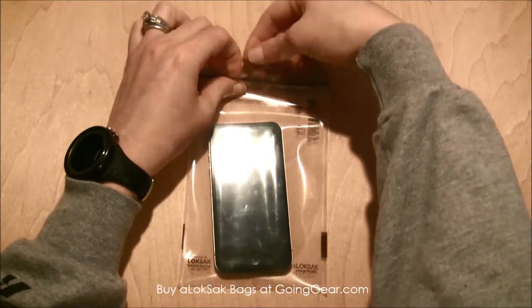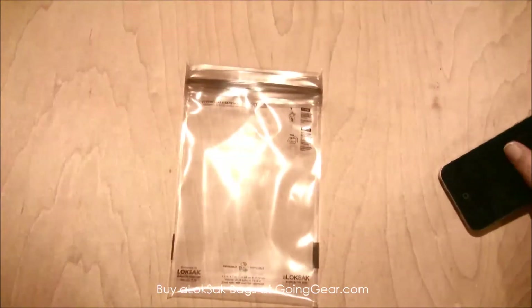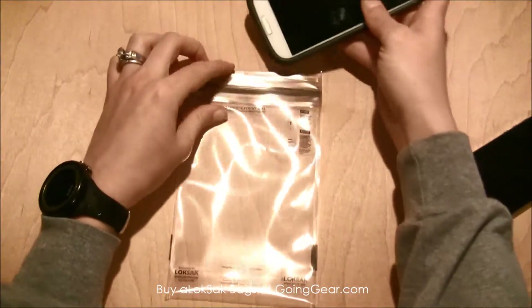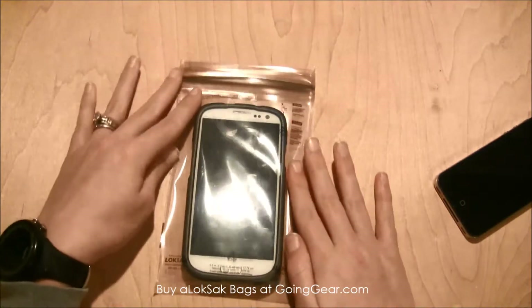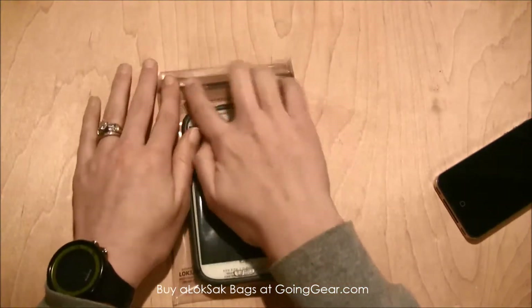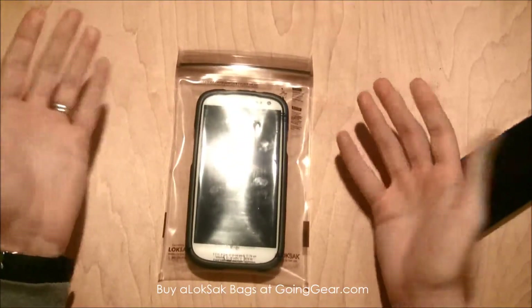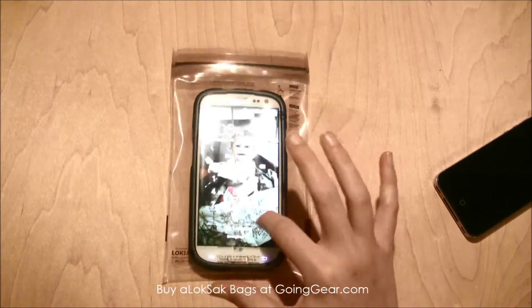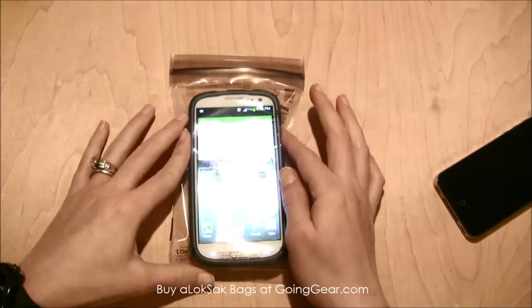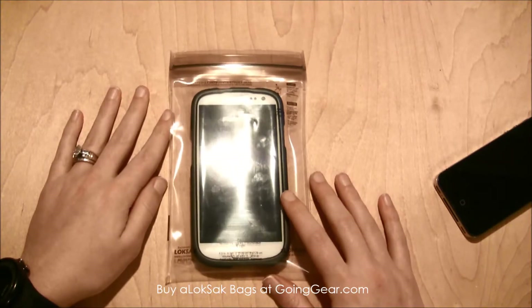For those of you like me who don't use an iPhone — I have an Android — I just want to show you that you can also fit your phone with the case on it inside the bag and it would still fit. These aren't bulky enough that you couldn't fit it in your pocket. And again, you can still use the phone — any touch screen device can be used inside of this bag.